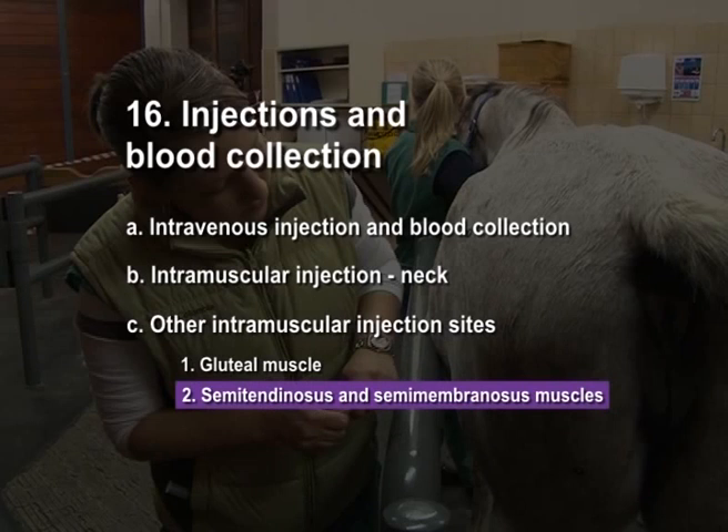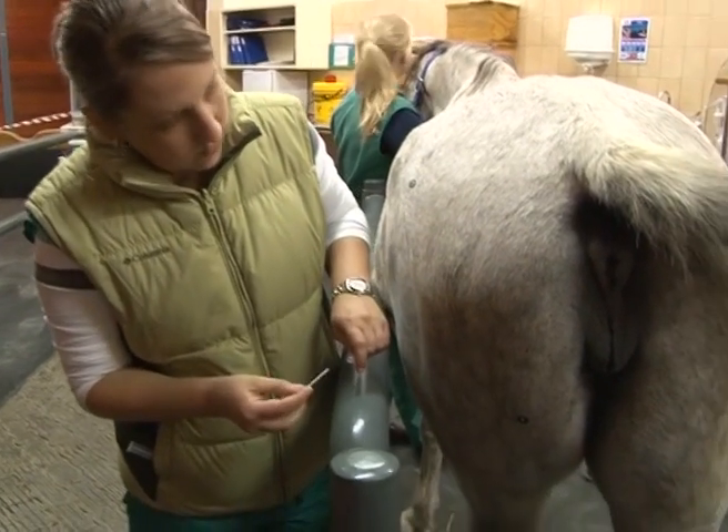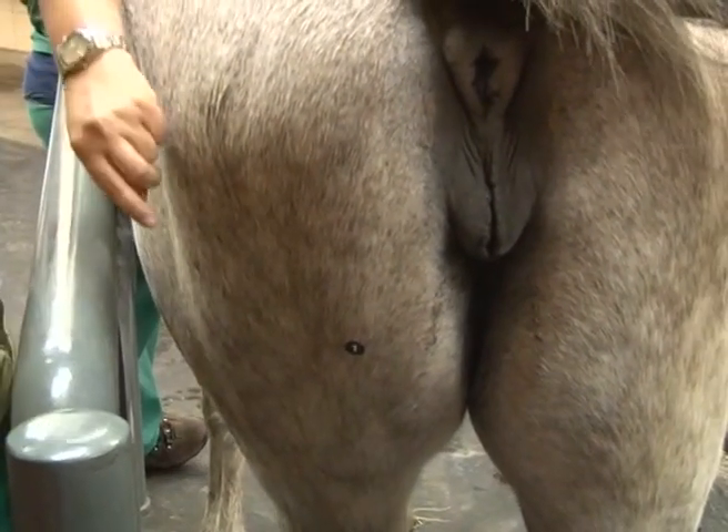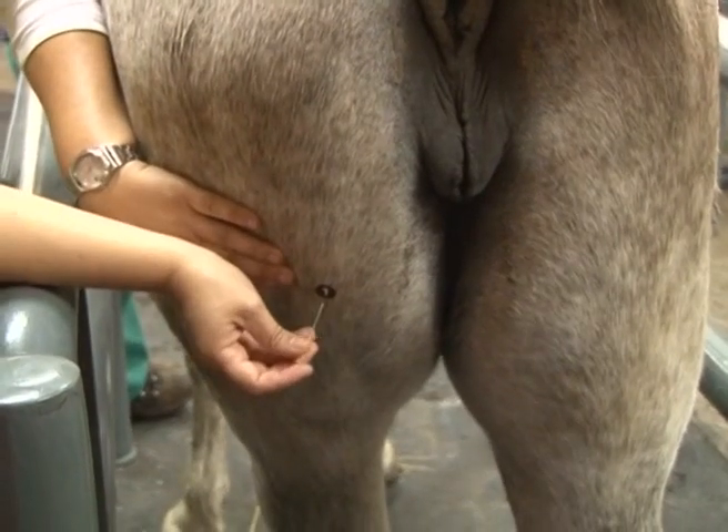Semitendinosus and semimembranosus muscles: stand next to the horse and locate the injection site midway between the stifle and pelvis. Insert the needle perpendicular to the skin.